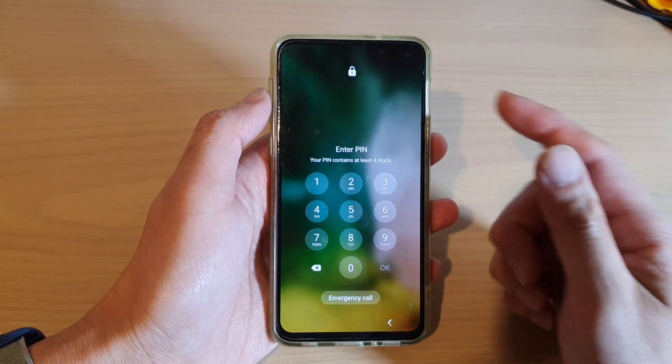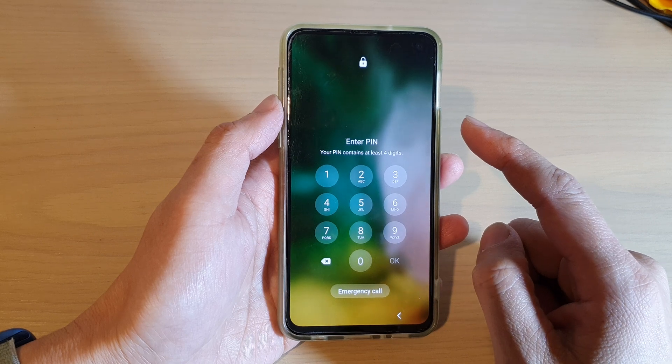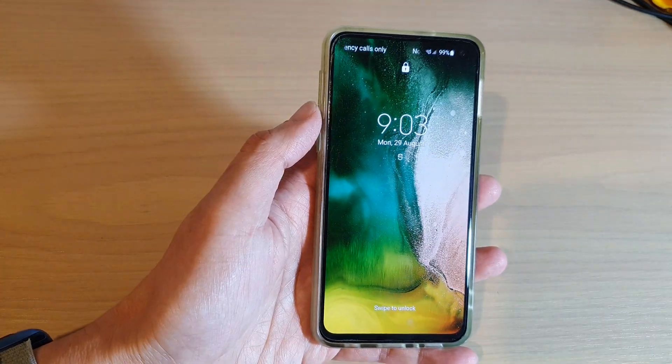In this video, we're going to take a look at how you can turn off the phone when the screen is locked on a Samsung Galaxy S10e with the latest Android OS.